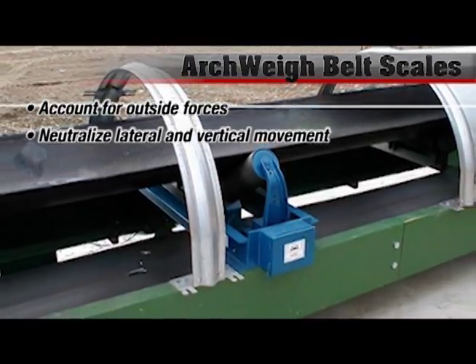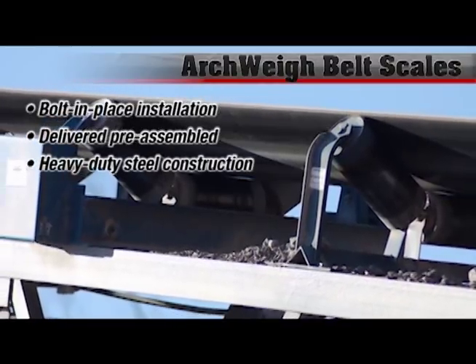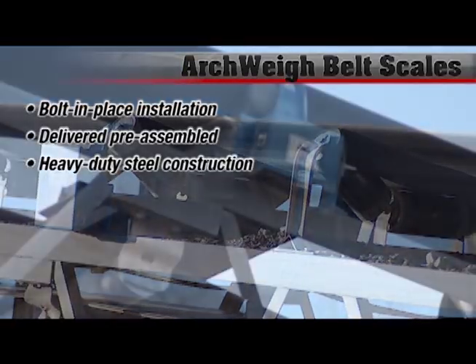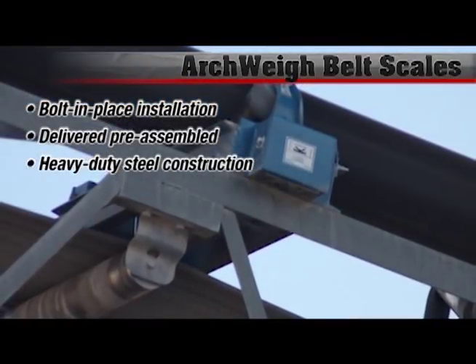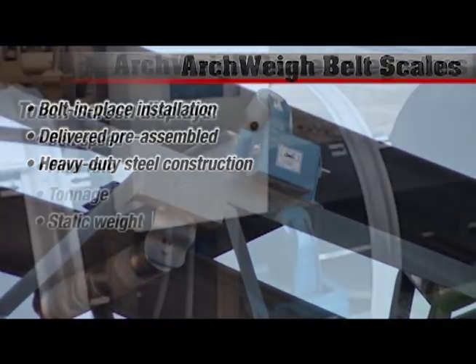Like most Arch products, we try to provide them to the customer in a way that they're very easy to use. Arch scales are built completely ready to install. Our carriage fully rests on four double-ended shear beams so that we constantly measure the force applied to the scale by the moving conveyor belt.